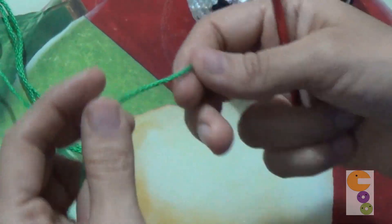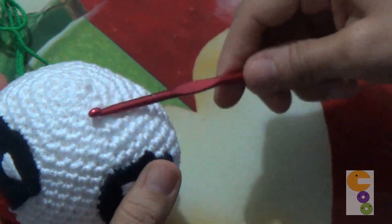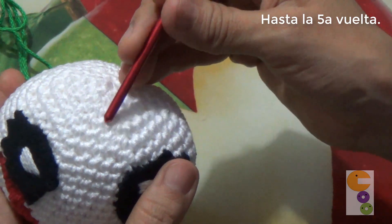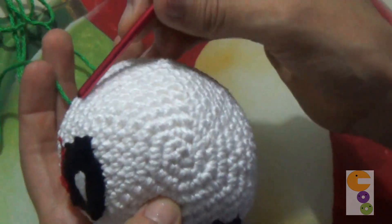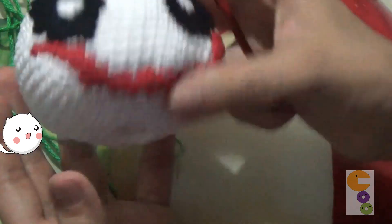We are going to make the hair. For this we are going to work the same way as we did the head, but only until the fifth round: 1, 2, 3, 4, 5. We are going to make a base, and then in the base we are going to insert the hair.